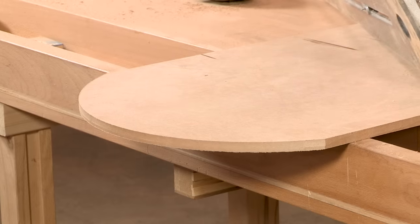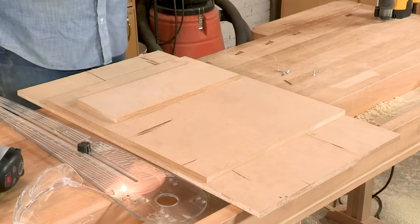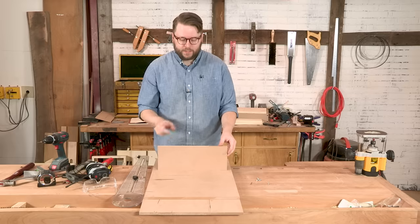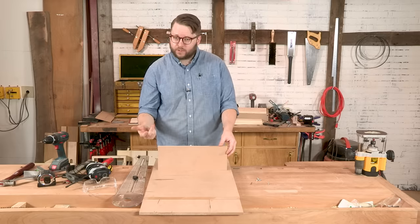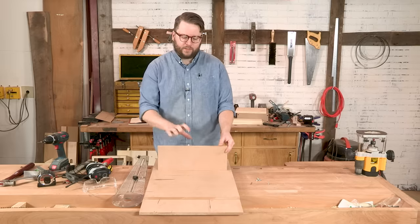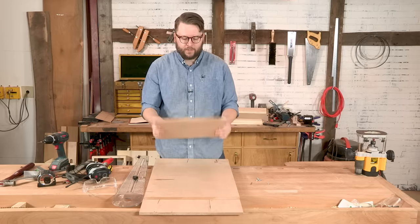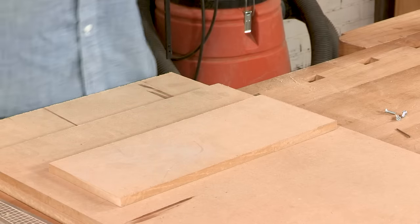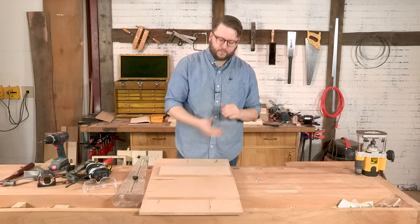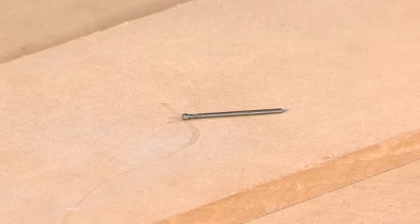If you aren't interested in buying one of these jigs, they're also really easy to make — so we're going to make one to cut a circle. To build our super simple circle jig, all you need is a piece of sheet goods. I'm using half-inch MDF here; you could use quarter-inch plywood. Three-quarter-inch plywood gets a little thick and you'll lose some depth on your bit, so try to use half-inch or quarter-inch. The other thing you need is a finishing nail — that's going to be the center of your radius.